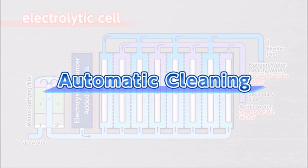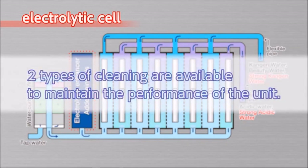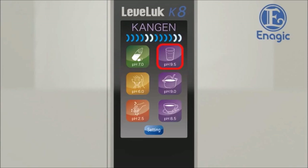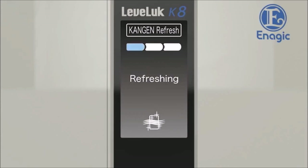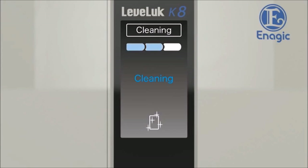The Leveluk Kangen 8 has an automatic cleaning function, as calcium deposited on the electrodes in the electrolysis tank may result in reduced performance. There are two types of cleaning that maintain the performance of the unit. If Kangen water or other water has been produced for more than 10 minutes, it will show 'Kangen refresh' on the LCD and start cleaning for 10 seconds when the faucet is turned off. When another water type is selected after producing strong acidic water, or when the unit has not been used for more than 24 hours, it will start cleaning automatically for about 30 seconds once the water is run through the unit. After the cleaning cycle is finished, it will then start to produce the selected type of water.